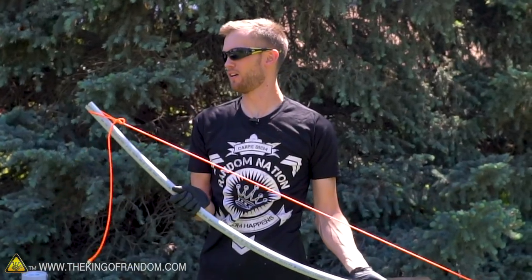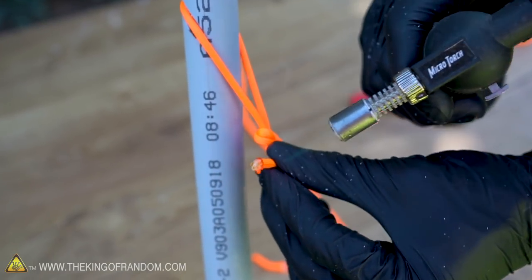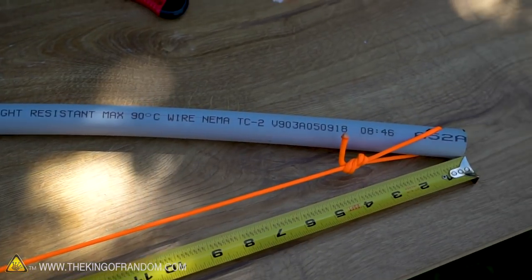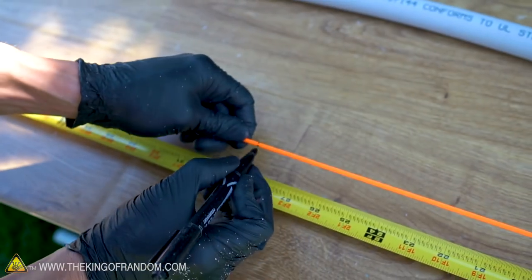Not bad, not bad at all. Let's just trim up the extra paracord and we should be able to give our bow a test fire. We have approximately 57 inches between one end of our bow and the other. Let's just mark right in the center on the string — that'll let us know where to be putting the nock of our arrows.